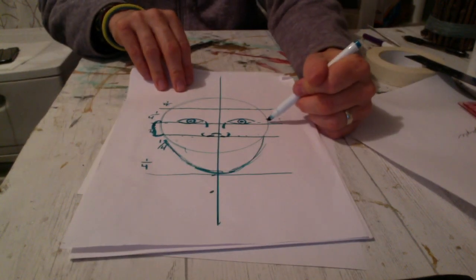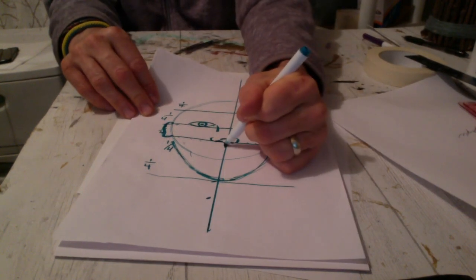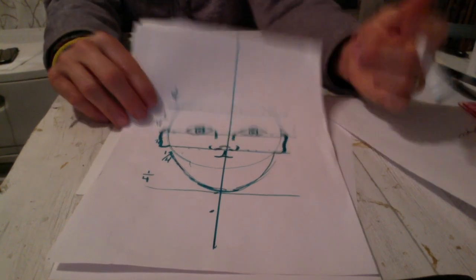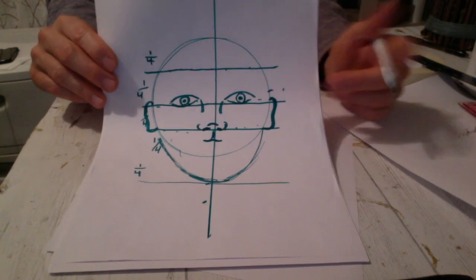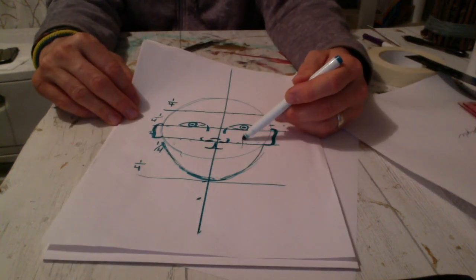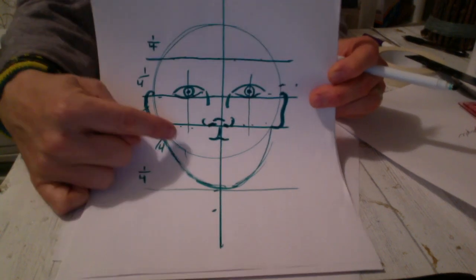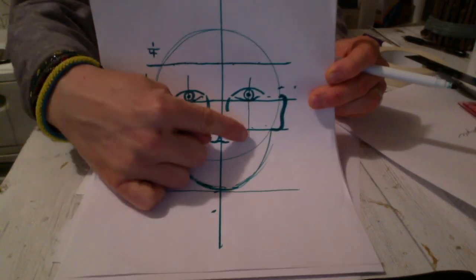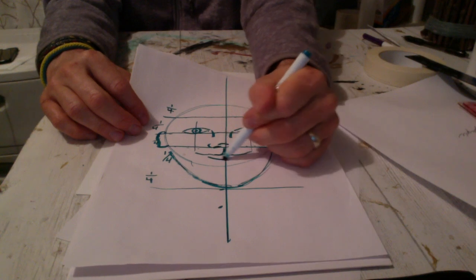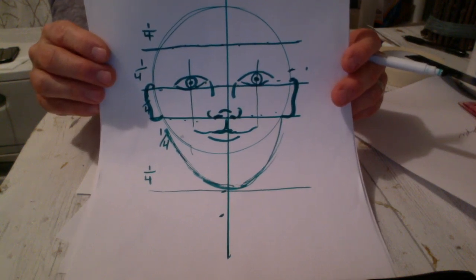I'll do the same thing on the other side — forgive me if it's a little sloppy since I'm drawing upside down. Now I'll draw a little line under the nose and start to draw the mouth. There's the top of the lip, and the lip stops right where the middle of the human eye is. I put two vertical lines down from the eyes and those lines tell me how far to make the lip. Going in and drawing the lips, I knew how far to make it because I was looking at the eyeballs.